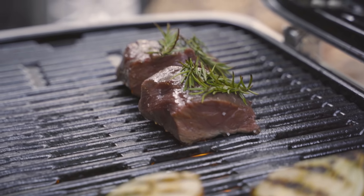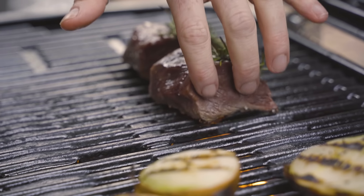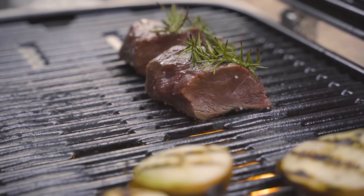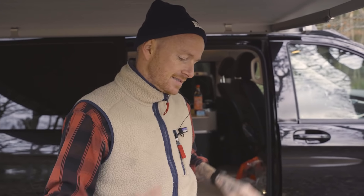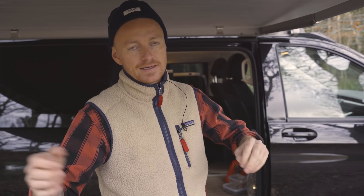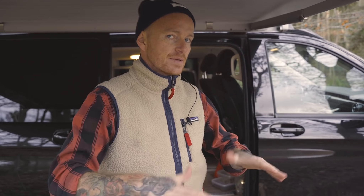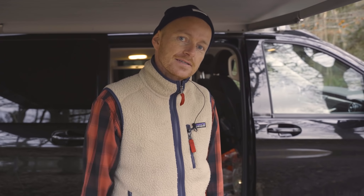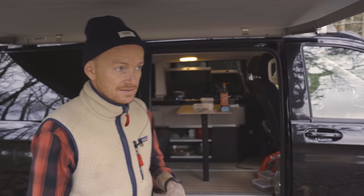Man kan næsten med sådan noget her se, når det slipper sådan helt af sig selv, kødet der. Alle har prøvet at vende et stykke kød der sidder fast på panden - så er det fordi man vender det for tidligt. Bare lad det ligge, stege, stege, stege. Altså, medmindre man har en idiotisk gammel pande hvor alt sidder fast. Men når det er nyt og rent og lækkert, så slipper det fuldstændig af sig selv når det er karamelliseret nok.